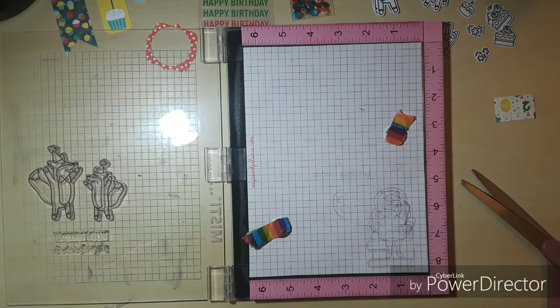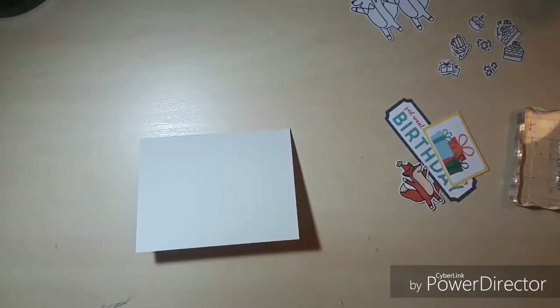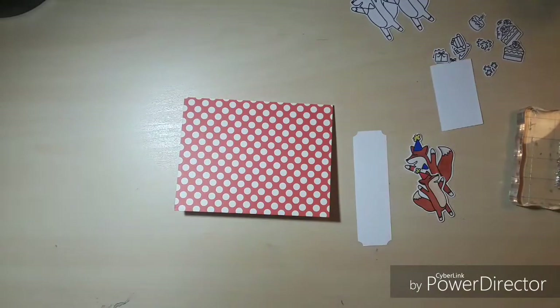I was going to trim that little excess off on the front panel but I opted not to. We're going to move on to card number two. Again we've cut down some patterned paper to four and a quarter by five and a half, and I go ahead and put that down using some of the frames and tags that came with the kit.